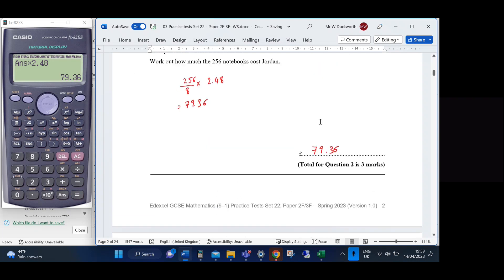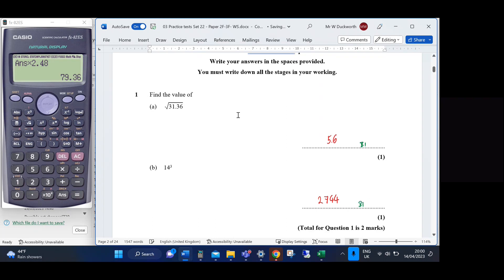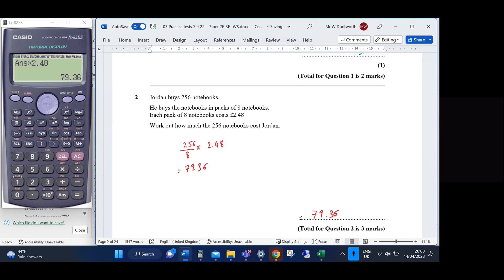The answer comes out as £79.36. Looking at the mark scheme: Question 1 is a B1 mark for 5.6, Question 2a is B1 for 2744. For the notebooks question, there are 3 marks: M1 for 256 ÷ 8 as the first step, M1 for complete method, and A1 for the answer.